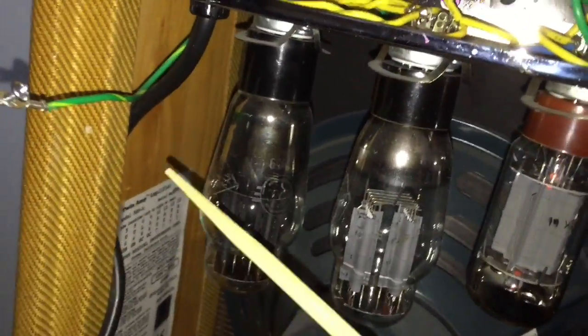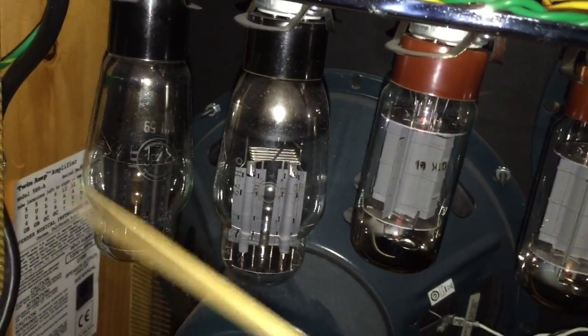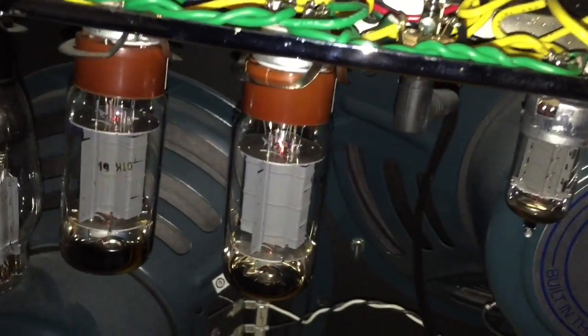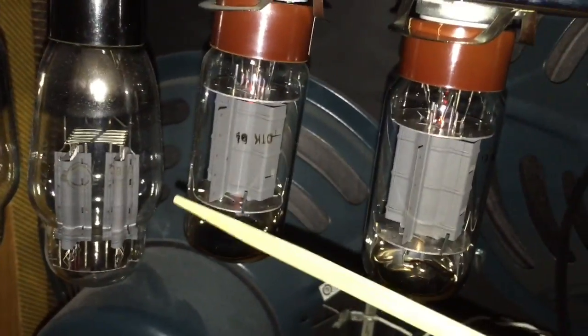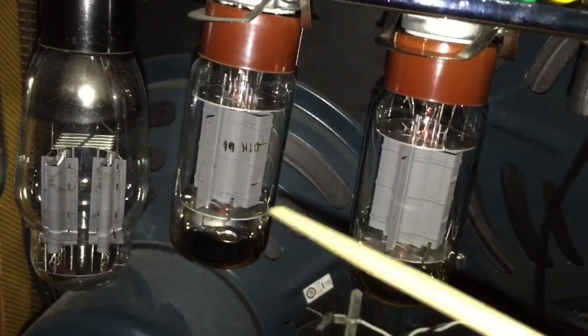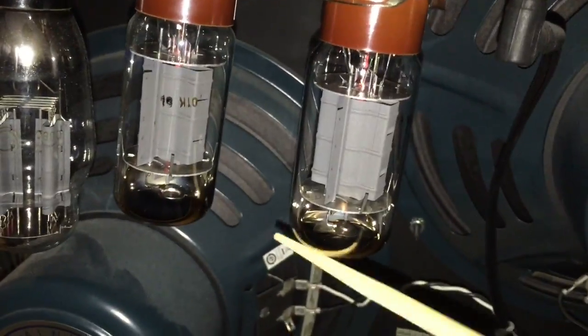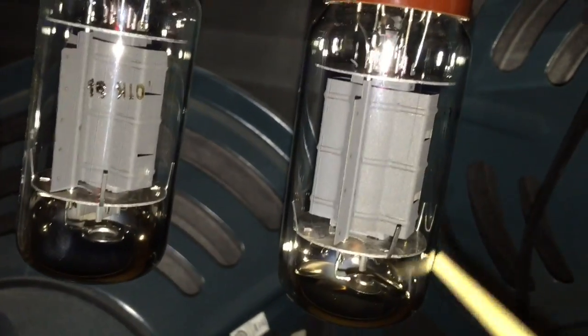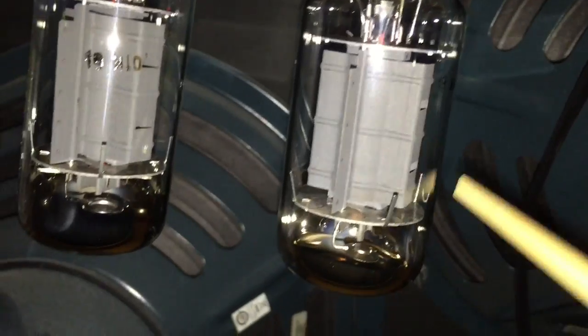I got a chopstick. These sound louder. I don't hear anything from the speaker, which is good. These are the power tubes, and everything inside looks fine — you can see the insides, there's no white casing or anything around here.